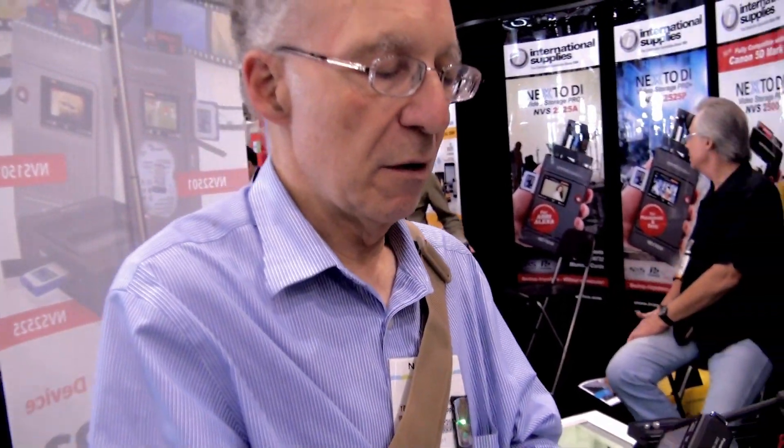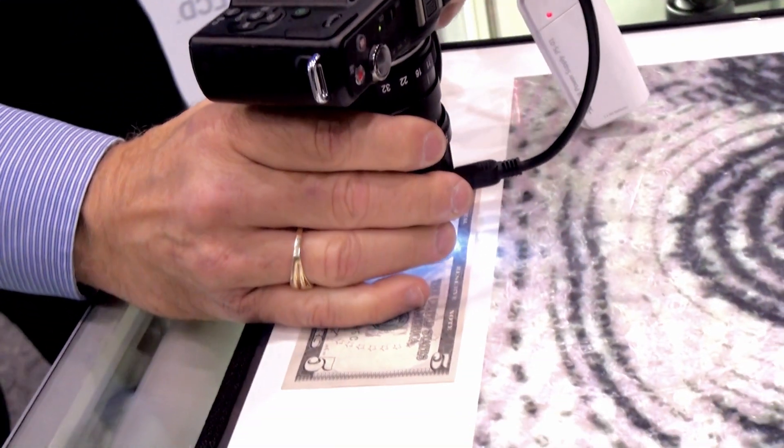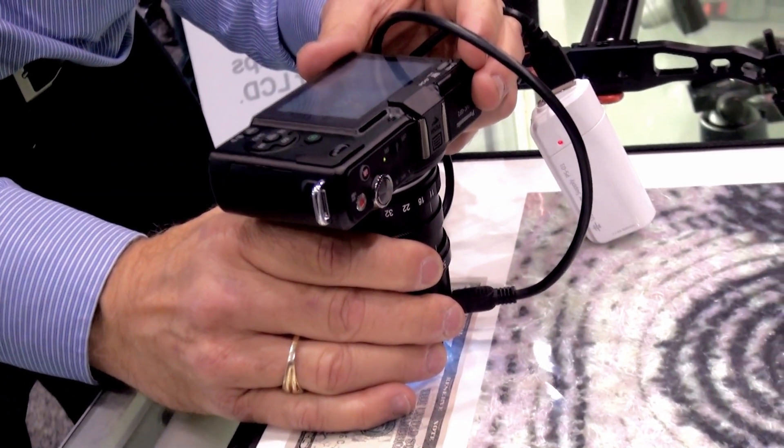Now put it on the camera and we can just come straight down. Obviously we wouldn't do this handheld — we'd use a tripod with a macro head. But we get literally this close and have focus.